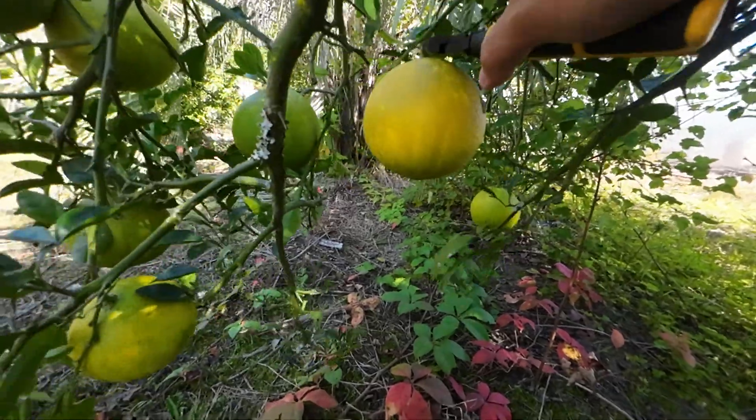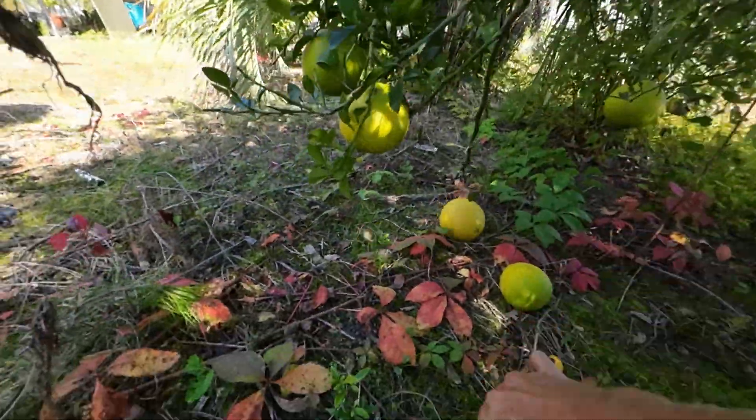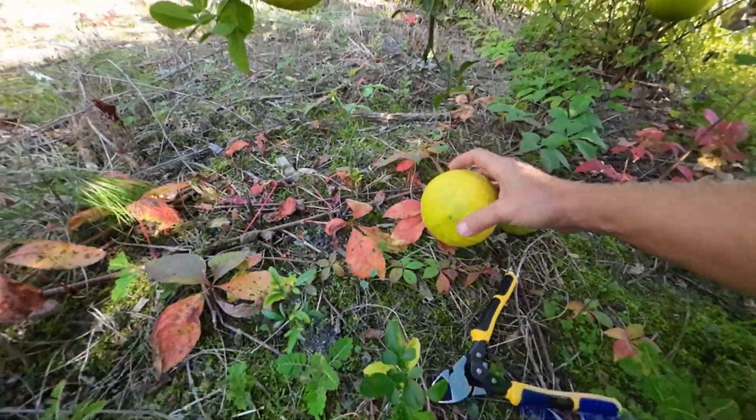How do these taste, Dan? They've got that trifoliate flavor to them that you get a chance to taste.